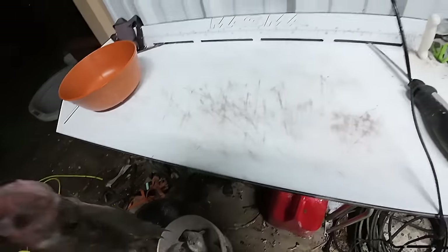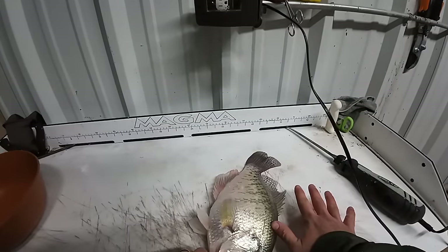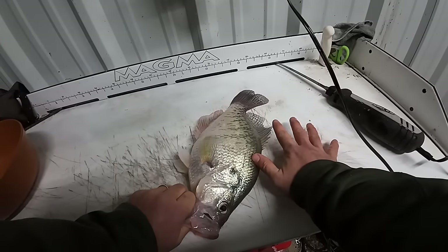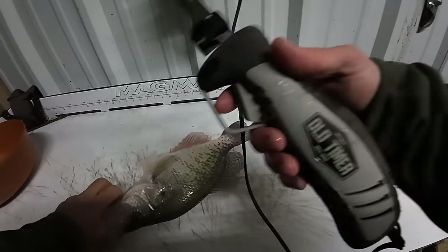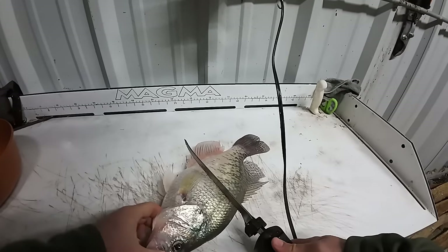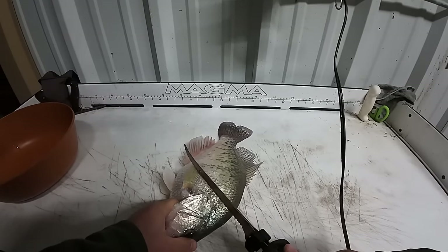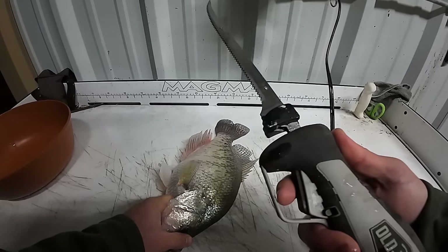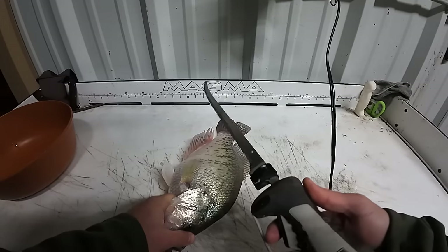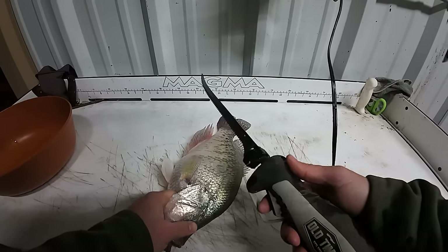Alright guys, doing a little something different today cleaning these fish. Look how big that crappie is — that is just an absolute giant of a crappie. We're using our Old Timer electric fillet knife. This thing works wonders and I've cleaned thousands of crappie with this exact knife. It's not burned up, I haven't changed the blades — it's been incredible.